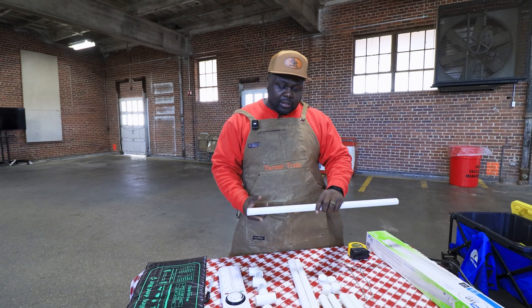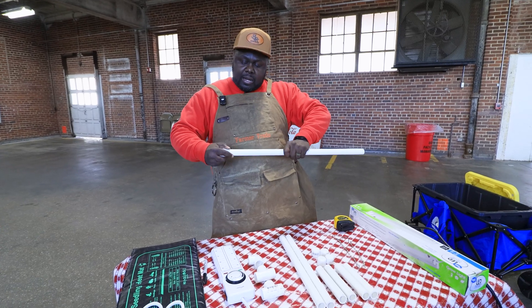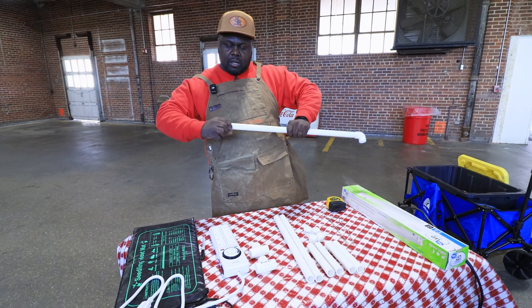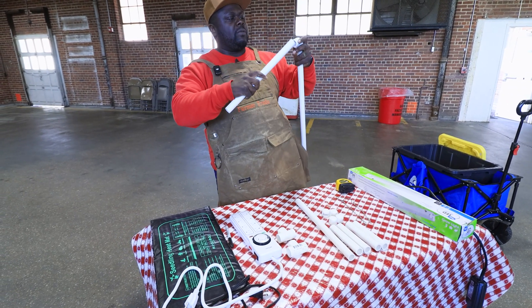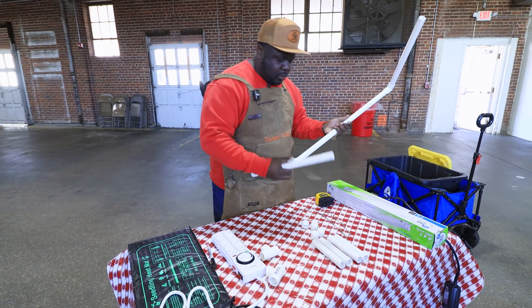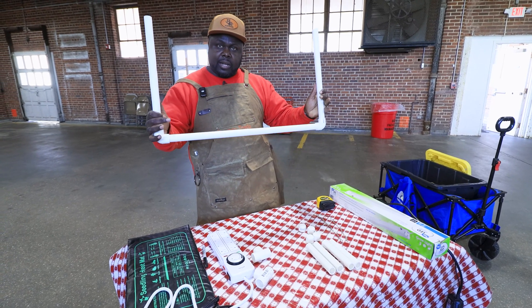Once you have your cuts, what I like to do is take the longer piece — which is the 26 inches — and add your elbows to it on both sides. Then, once you have your elbows in place, you take the 16-inch cuts — one for this end and one for the other end. So you have that piece there making like a nice little U.